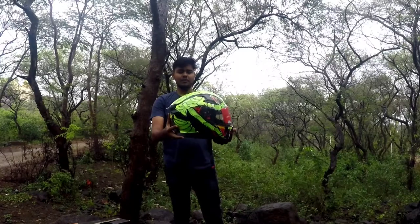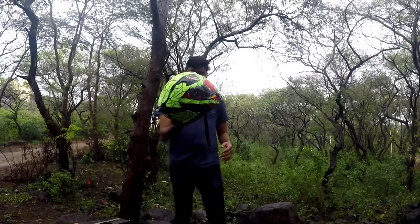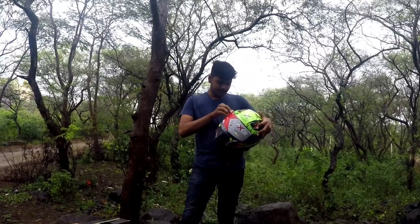Let's see how it looks. This is a good look, and it gives us a little advantage in terms of design. Let's see how it sits overall.